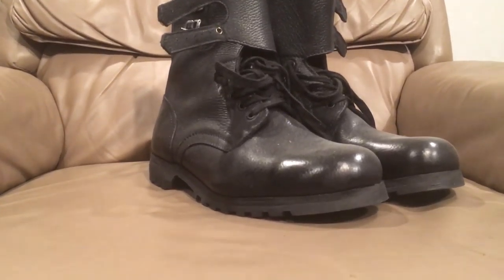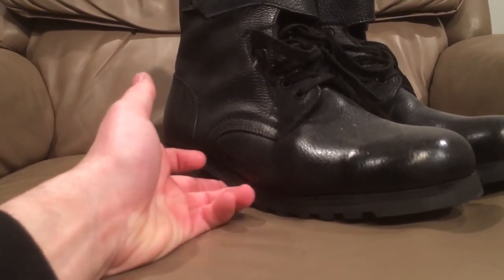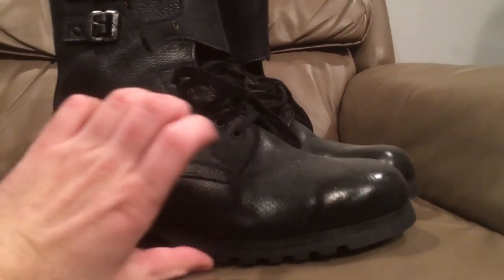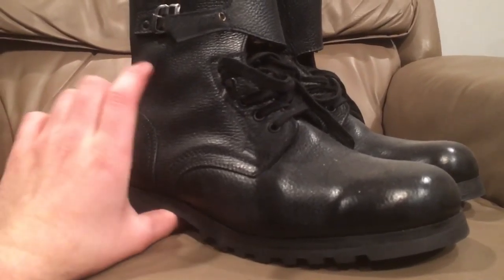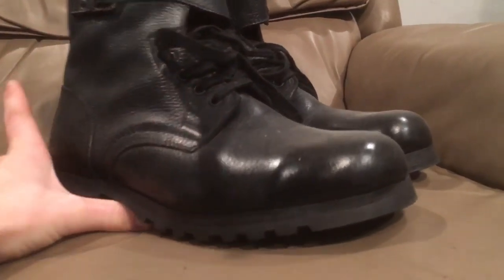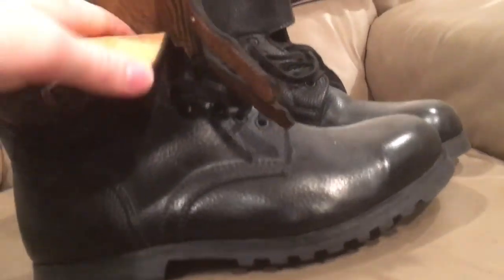These seem to be based off of Czech design boots. The Czechs had double buckle boots like this, which seemed to have been borrowed from France — France had double buckle boots they copied from America. The Czechs seem to have copied the French design, and the Yugoslavs seem to have copied the Czech design. These are made out of pretty supple, flexible leather, despite how thick it is.